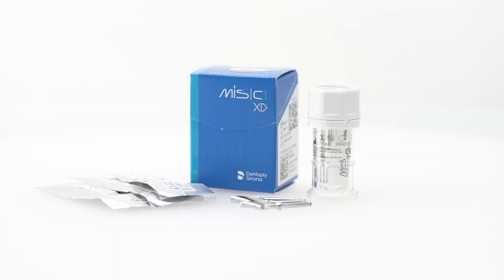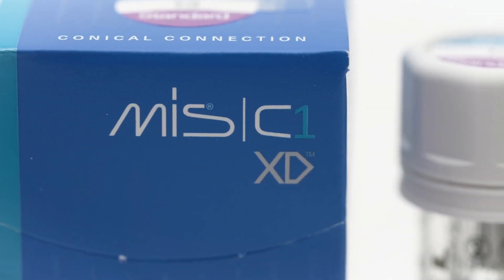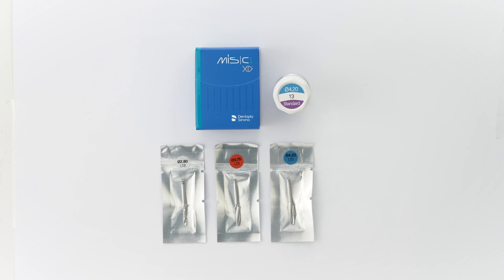This video will demonstrate the placement of an MIS-C1XD implant using an implant with a diameter of 4.2 mm and a length of 13 mm.